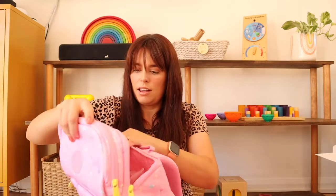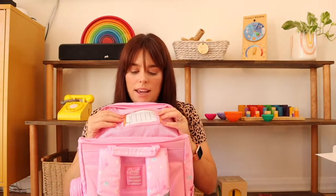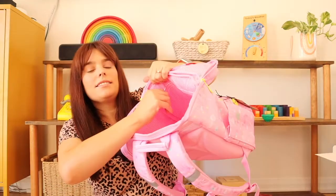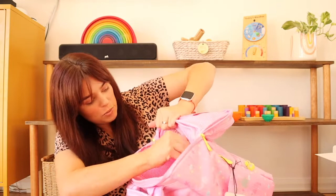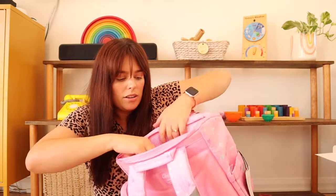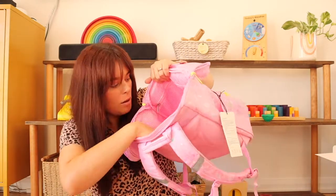On to the main section of the bag — unzipping around here. Inside, the first thing you'll notice is a little pocket where they've put an example schedule. Inside you've got yet more pockets: a zipped pocket which would be good for spare clothes, and an elasticated pocket at the back to keep any books nice and flat standing up.